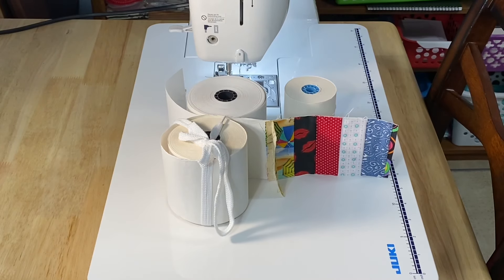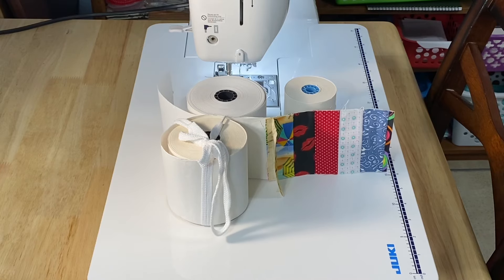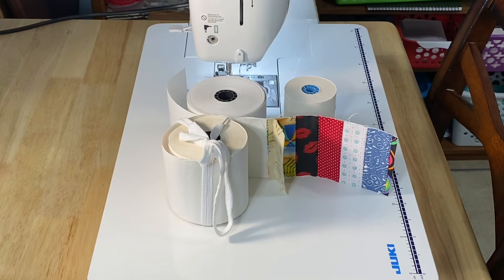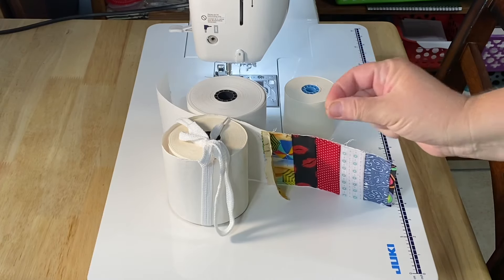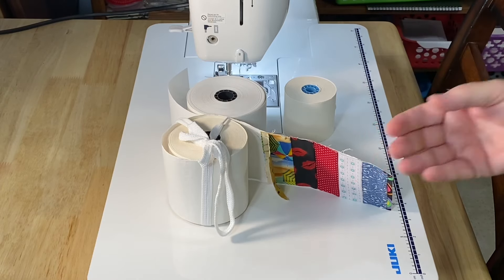Hey guys, it's Robin from Robin R's Island Crafts and welcome to my craft room. I recently had a request to show how I sew scraps of fabric onto calculator tape. I do have a video that's about two years old, but I thought it'd be nice to do an updated video — I've changed the way I do it just a little bit, and it never hurts to give a refresher.